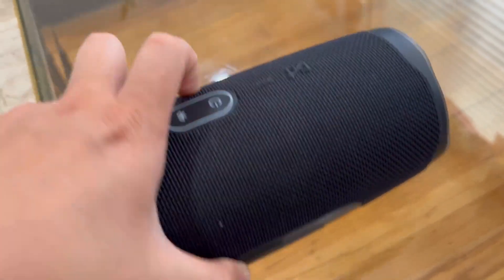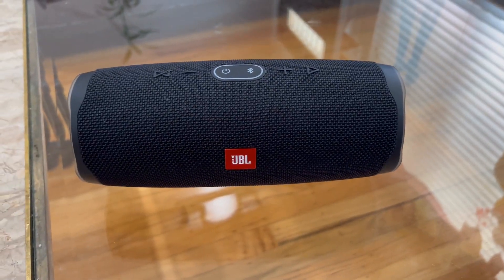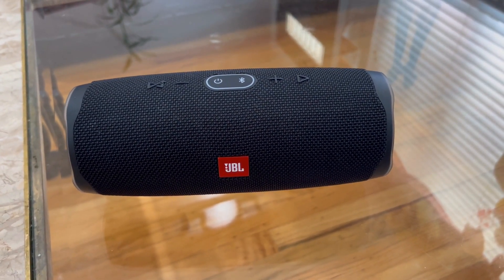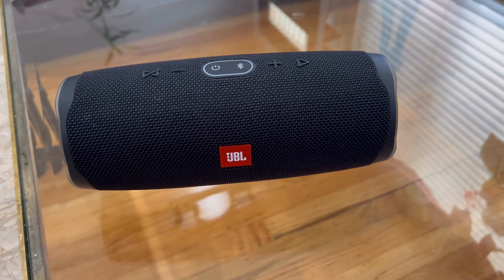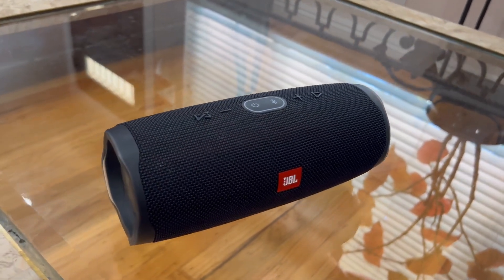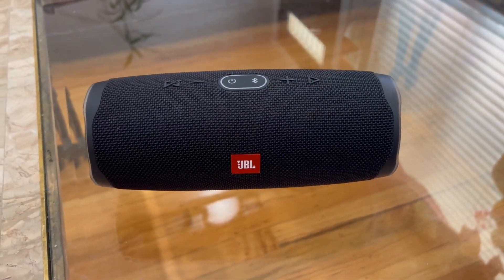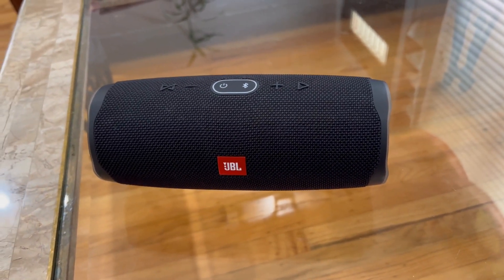So definitely get the Charge 4. I think it's a great everyday speaker for someone who doesn't know a lot about audio quality and is just looking for a great speaker for occasional use — this is definitely the one you should buy. Definitely a five out of five stars. Cannot say enough about this. Definitely a good purchase.